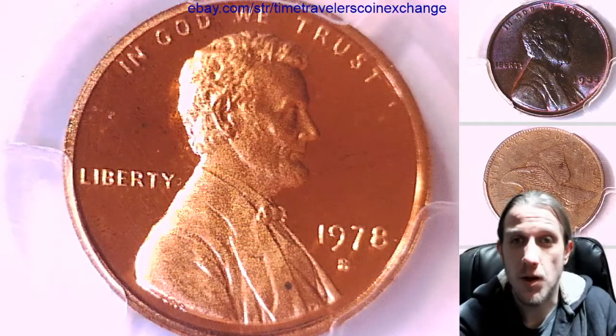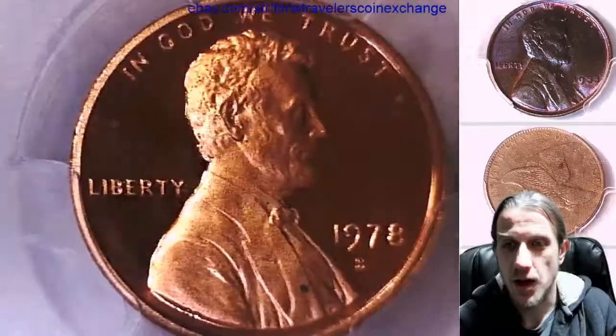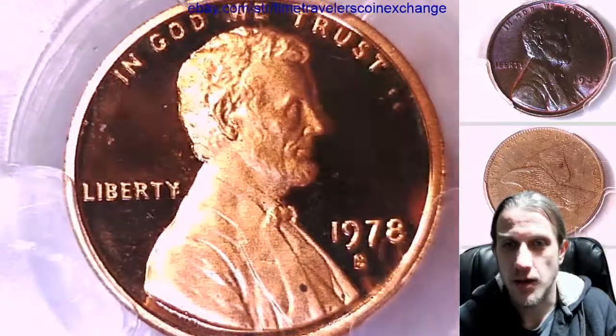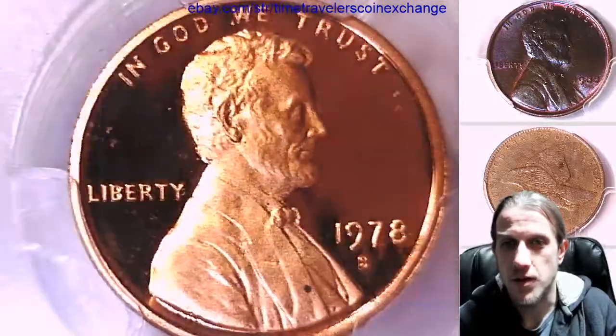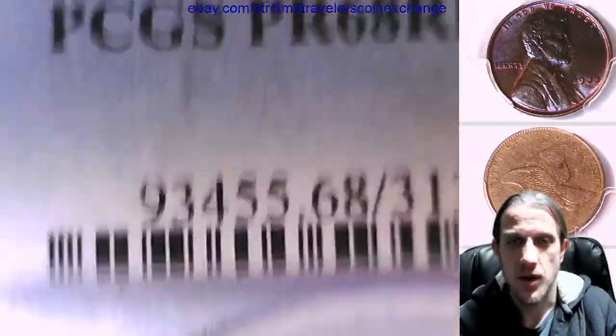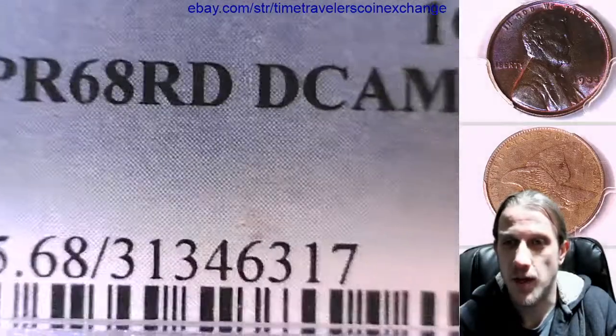Hello again everyone and welcome back to Time Traveler's Coin Exchange. The next coin we're going to take a look at is a 1978 S Lincoln Memorial Cent. It's a proof coin from the San Francisco Mint. This one has been graded by PCGS and they graded it Proof 68 Red Deep Cameo.